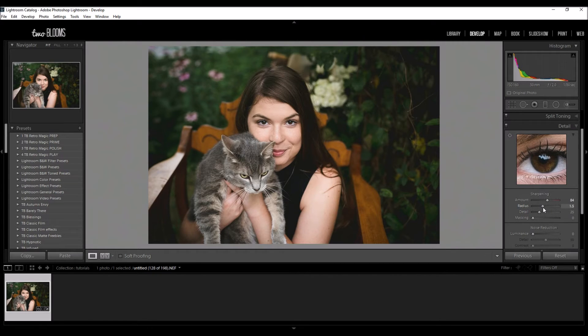For portraits I keep mine between one and two, it really just depends. The default is set at one so if you go all the way down you're going to see that you lose some of that clarity. The default is always good — you can adjust that as your basic needs go.